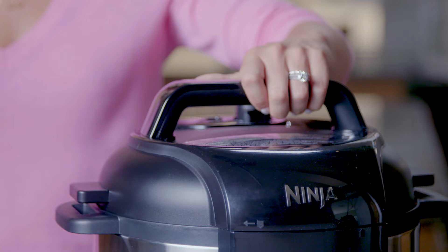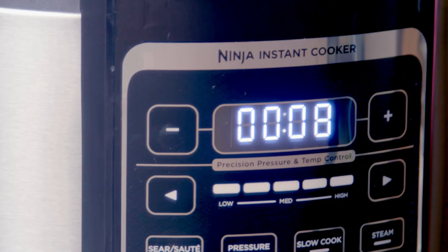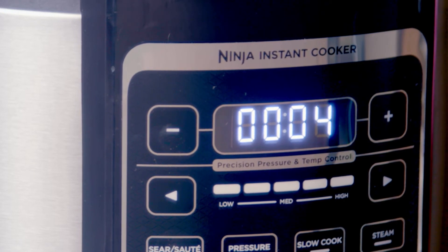Once the unit has reached a high enough level of pressure, the lid will lock for your safety, and you will not be able to unlock it until the pressure is released. Once it has fully pressurized, your Instant Cooker will begin the cooking cycle, and the timer on the display screen will start counting down.